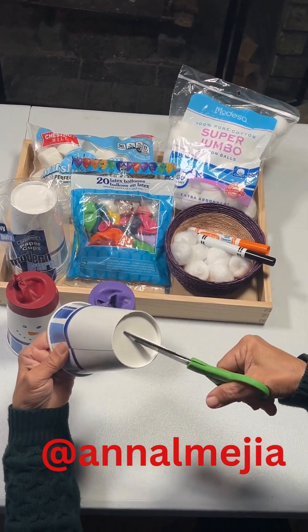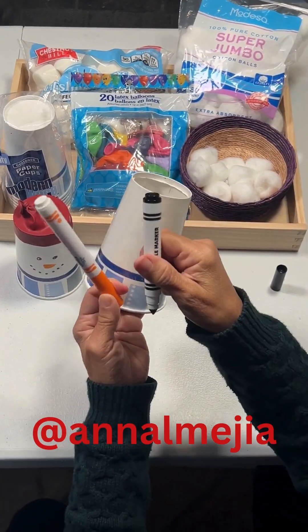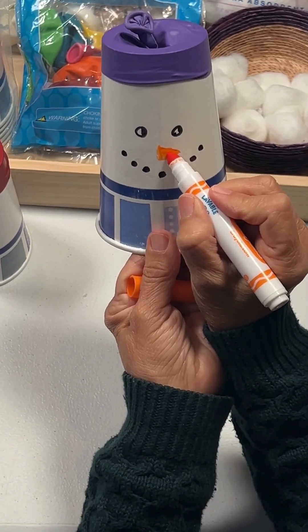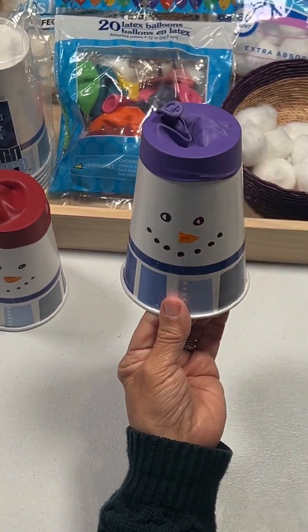Make a hole on top of your cup and we're going to cut all around. Next, we're going to use our markers and we're going to draw a face. Once you draw the little face, we are ready to put on the hat.